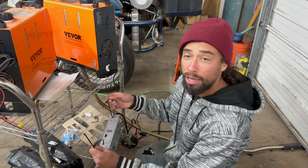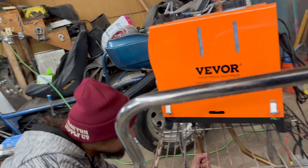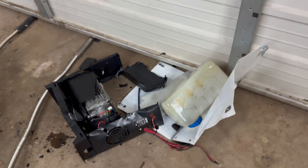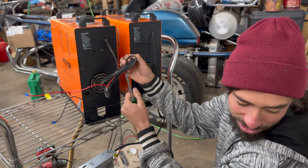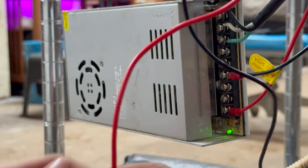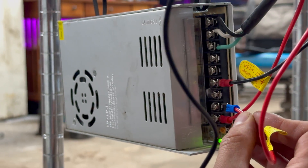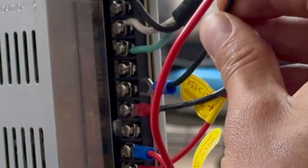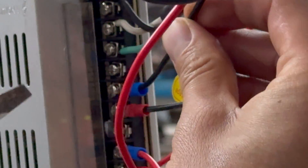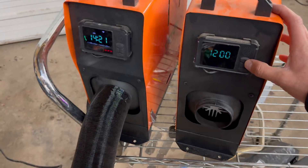I'm gonna go ahead and hang the power source just to get it out of the way and clean up these cords a bit. You guys should not do this while it's live, by the way — do as I say, not as I do. Let's boot number two up.